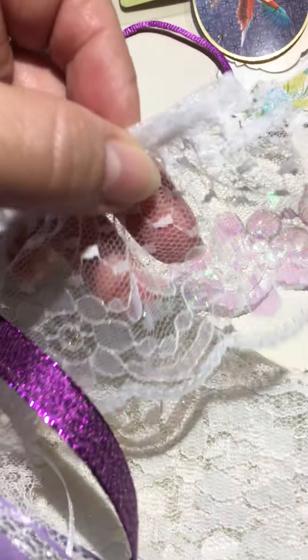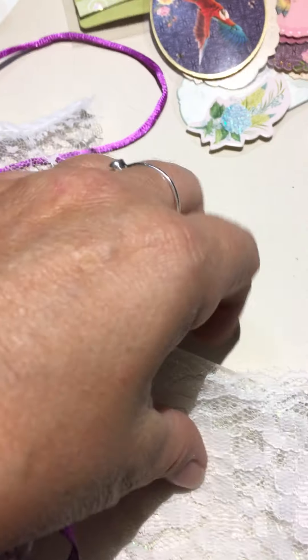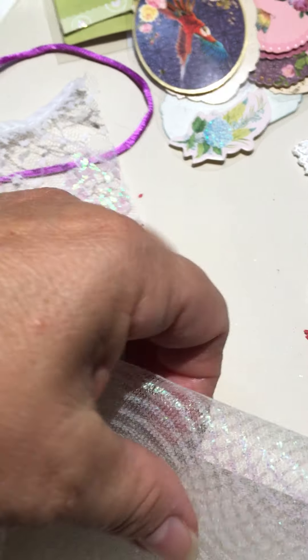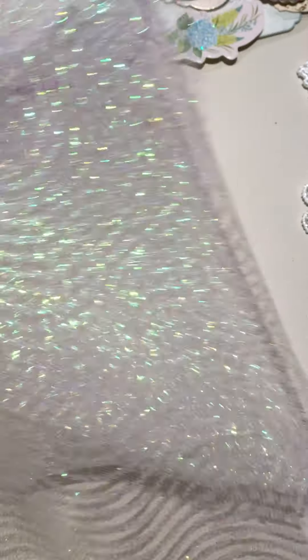Underneath, you've got some lace — see the iridescent to it? You've got this nice big strip here. And this is what I have on the container — this beautiful rainbow glitter tulle. I think there's about 12 inches of that and it is about six inches wide, so you can do a lot with that.